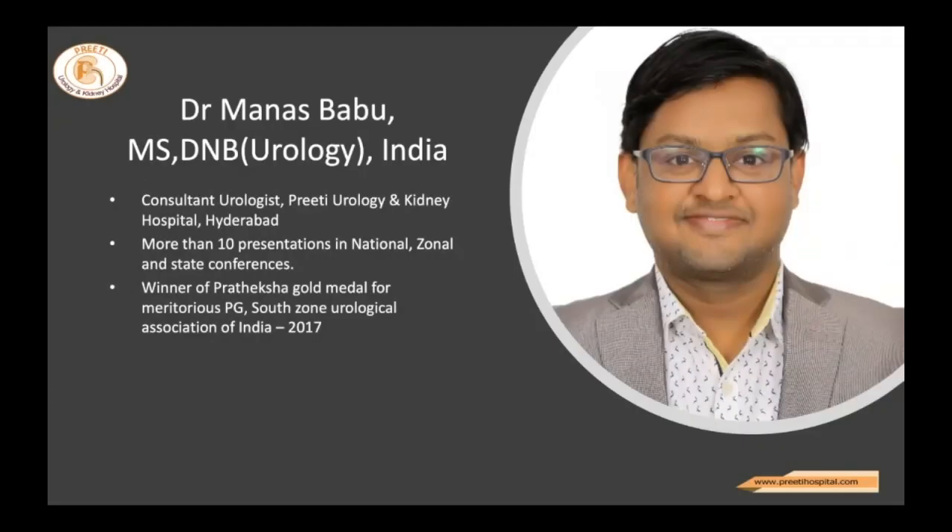Dr. Manas Babu is a consultant urologist in Priti Urology and Kidney Hospital, Hyderabad. He's working with Dr. Chandramohan. He has more than 10 presentations in national and zonal state conferences and was awarded a gold medal for outstanding performance in his post-graduation in the South Zone Urological Association in 2017.